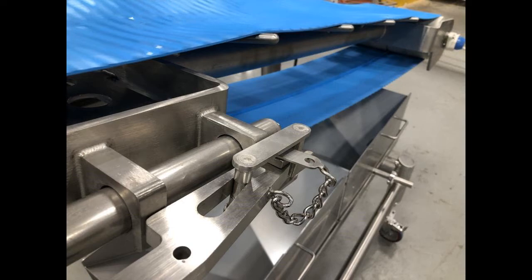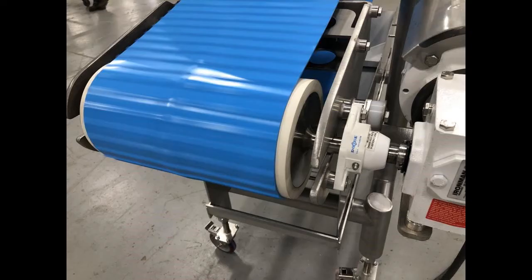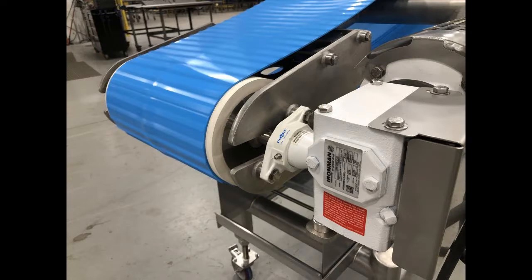Note, there is no guarding on this particular system, but we do recommend guarding in most cases for safety purposes.